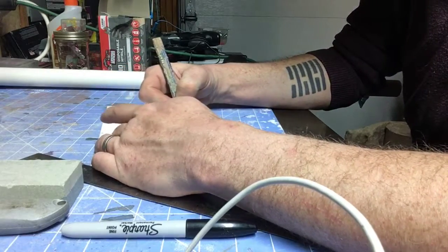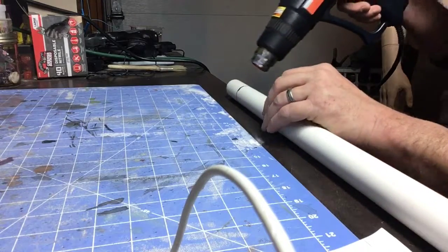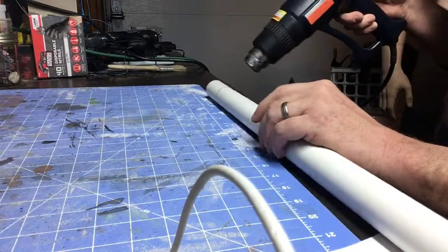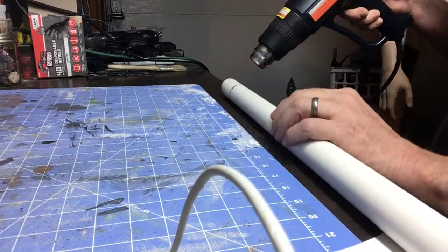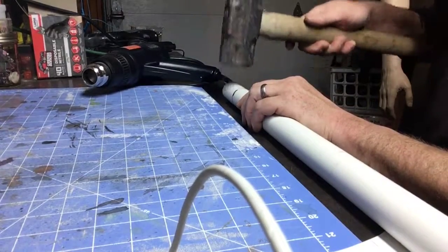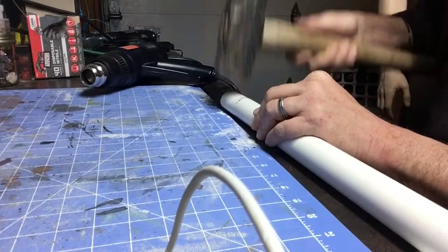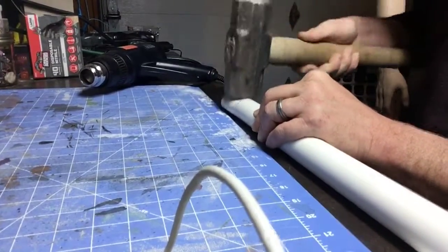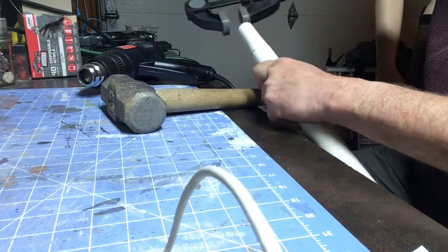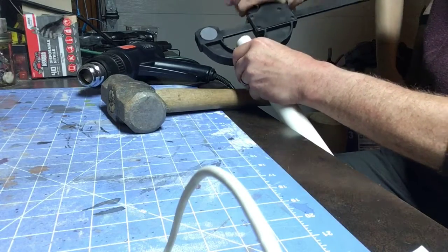And yes, that is a GI Joe tattoo on my right. Here I am using a heat gun to melt and form the plastic at the end where the handle is going to go into the double-bitted axe blade. After I get it to a moldable temperature, I kind of whack it with a sledgehammer to start the flattening process. Then I'm using a clamp to finish off and hold the ovalized shape while it cools back down and holds its shape.